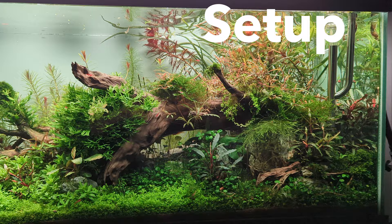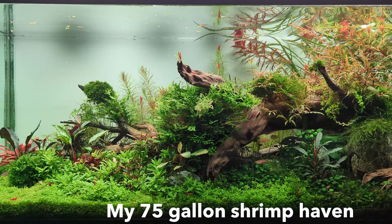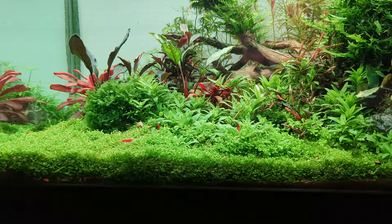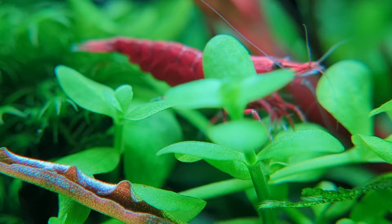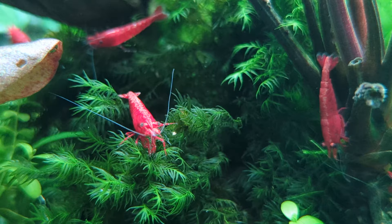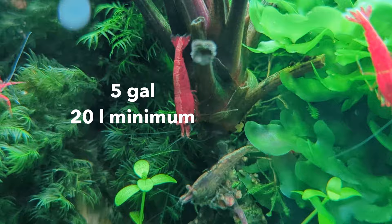Over the years I've found that it's really fun to give your cherry shrimp larger tanks for a couple of reasons. First, large tanks are usually more stable and easier to maintain. Second, their population seems to grow exponentially with the size of the aquarium — I couldn't even tell you how many shrimp were in my 75 gallon at the peak of the colony. There were some months where I'd sell 200 shrimp and feel like the population was barely dented. Realistically, you should aim for a 5 gallon or 20 liter tank minimum. There's no need for a heater or filtration, though it certainly wouldn't hurt to maintain a stable temperature and filter your water.